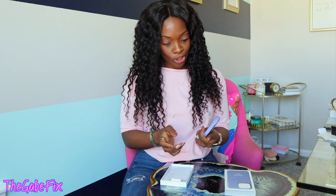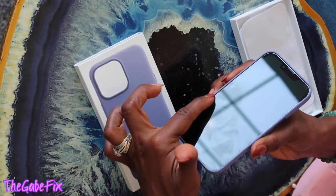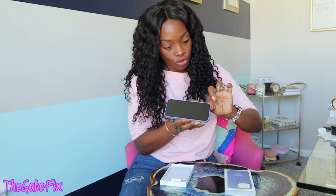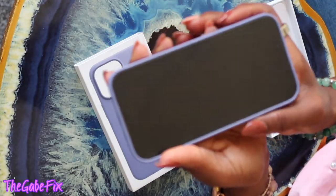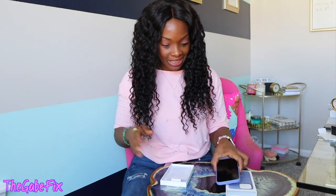I haven't been able to go back to the bigger phones since they first introduced them — I couldn't get my thumb across the whole thing to use it with one hand. Do you guys like the Pro Max or the Pro version better, or are you just an iPhone user who doesn't even want the Pro? Let me know! This case is really cute — I'm a fan. It comes up enough to protect the screen too, which I was concerned about since I drop my phone quite often and don't like screen protectors.